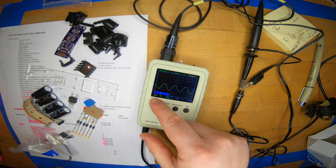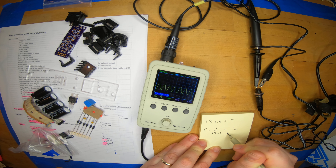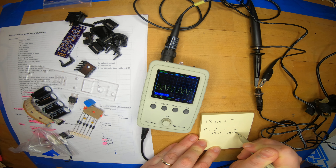The frequency is 1 over the period of 18 milliseconds, or 1 over 18 × 10⁻³ seconds. Calculating that gives me 55 Hz. Well, that isn't quite correct, but it's a little hard to measure this period accurately. Of course, 55 Hz is awfully close to 60 Hz, which is the frequency of AC outlets in the United States, so I'm fairly confident we are looking at AC power.